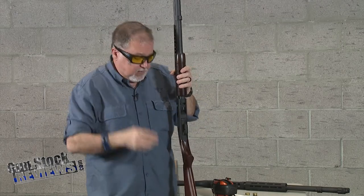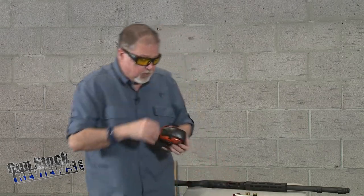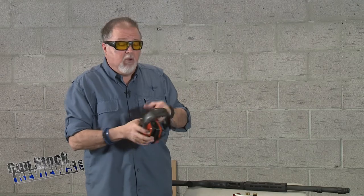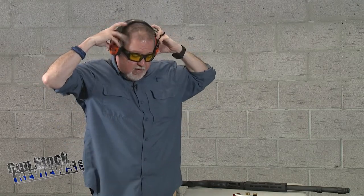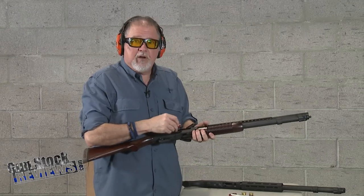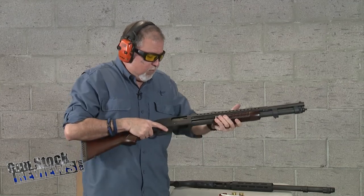Let's go ahead and do this. First, hearing protection and eye protection — because we're shooting a shotgun and I don't know how wide this pattern is going to be. Always eye protection; never forget that. We take safety very seriously here at Gunstock Reviews — we're not a Hollywood movie production, so we don't do stupid things. This is the number four buck.